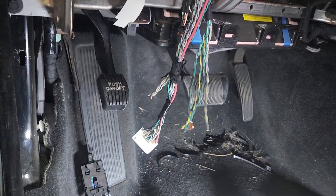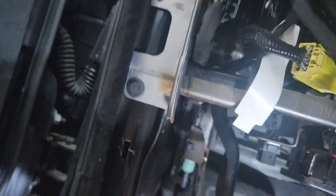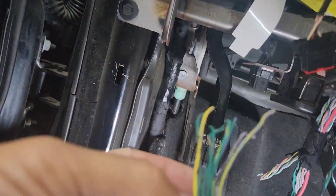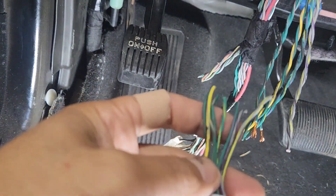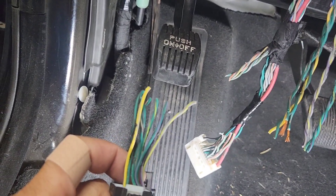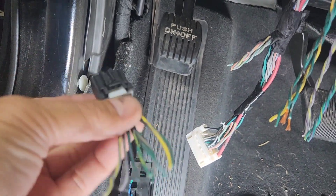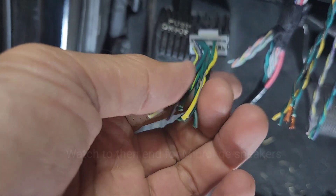The factory amplifier is right there — that black thing. The plug is right here; they already cut the black piece. There's a black plug and a white plug. Since they already cut it, I'll explain it: this one is going to go to the nine-wire conductor, and I'll run it back to the line output converter — the LOC.